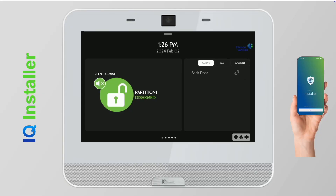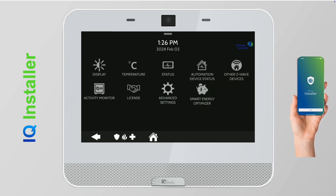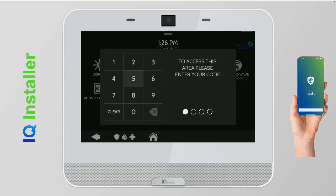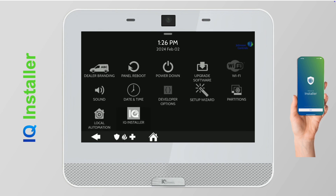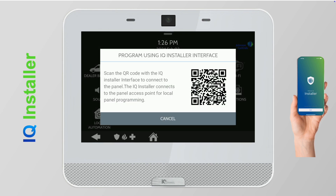To pair iCue Installer to iCue 4, enable the iCue Installer setting in Advanced Settings. Tap the top drawer button, go to Settings, select Advanced Settings, enter your dealer code, and scroll down to find iCue Installer.